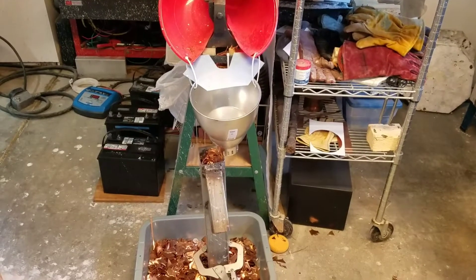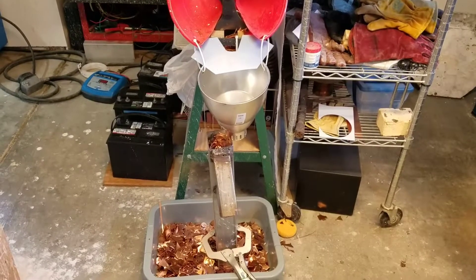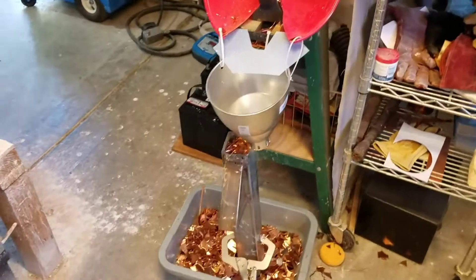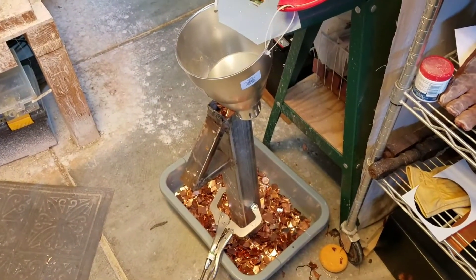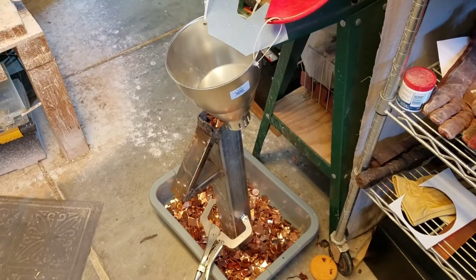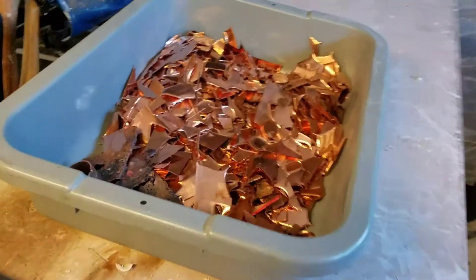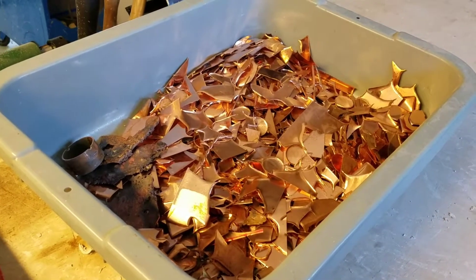Hi guys, it's Sean at Ocasey Creations. I thought I'd take you in the shop today and show you how we're making our trees. They're three-dimensional trees based on scrap copper that's being melted and then poured onto steel at molten temperature to create these splashing effects. But it all starts here with all the scrap copper that I generate from all the other things that we build.